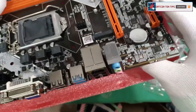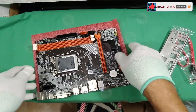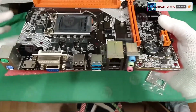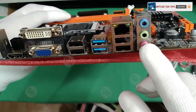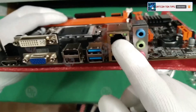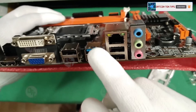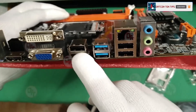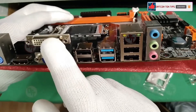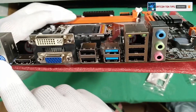Let's go to the I/O port. We have a keyboard/mouse port, an audio port, an RJ45 LAN port, two USB 2.0 ports, a USB 3.0 port, two more USB 2.0 ports, a VGA port, a DVI port, an HDMI port, and a PS/2 port for keyboard and mouse.